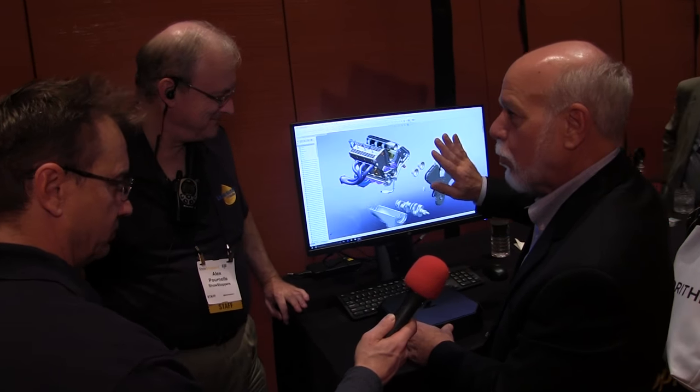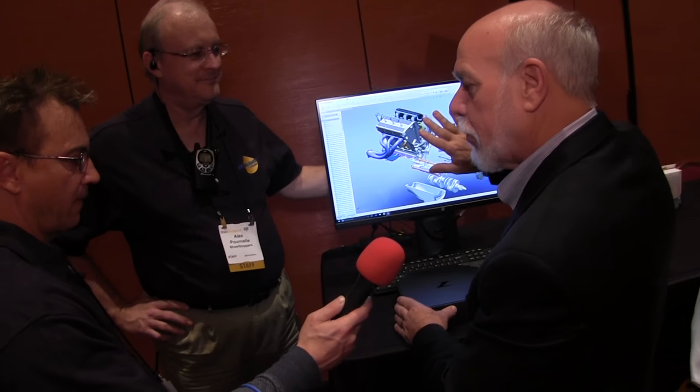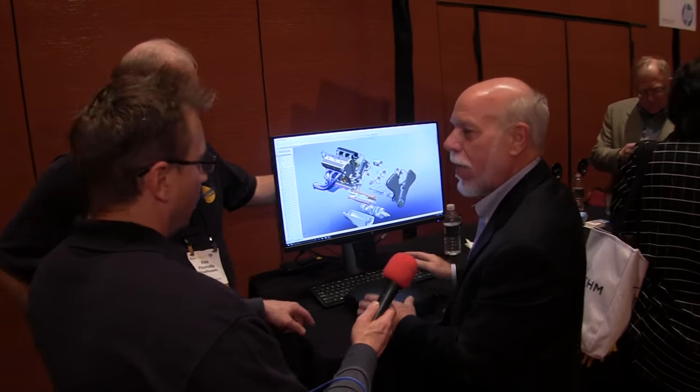It's whisper quiet even with six displays running — SolidWorks, video, audio — and you don't hear it. Processing power can be as high as a Xeon. This is true workstation performance in a package that's two-and-three-eighths by eight-and-a-half by eight-and-a-half inches, weighing just over four pounds.